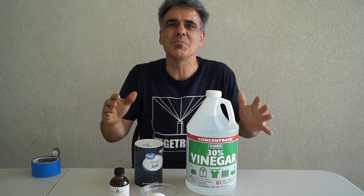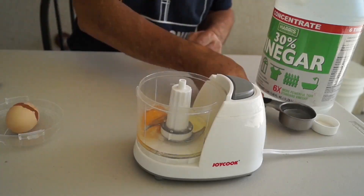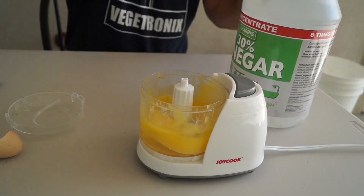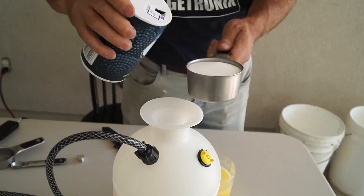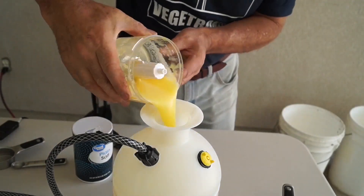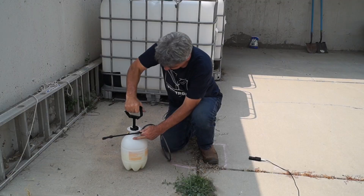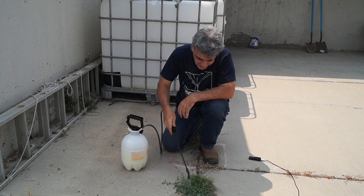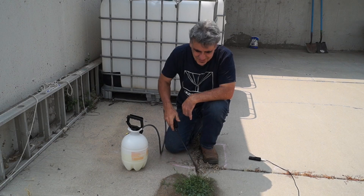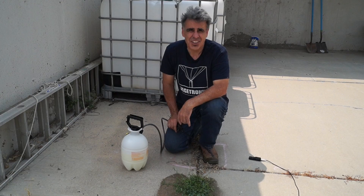Okay, let's make some natural weed killer. As an added benefit of the clove oil, this stuff smells awesome.